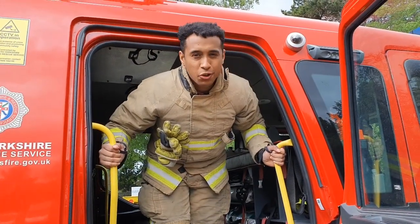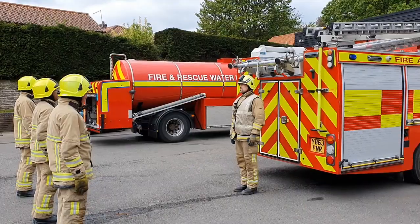Now, showing you out on the fire engine, let's have a look at us doing some training. Crews, get to work.